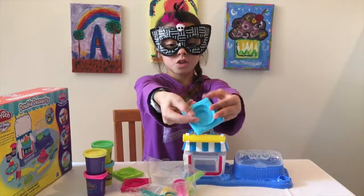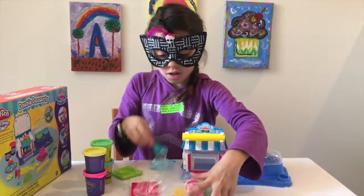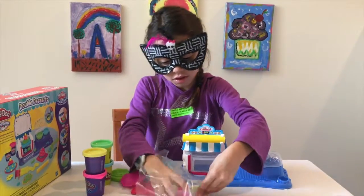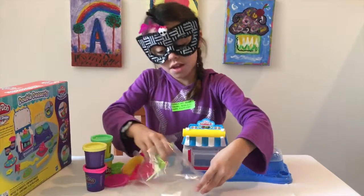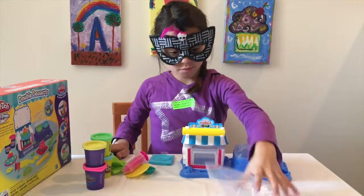We're going to use this pie mold. And we have a spoon, two plates, extruder, and then our thingy — I don't know what it's called.